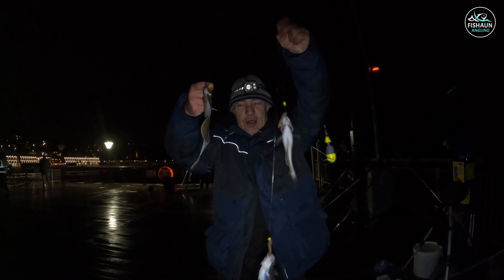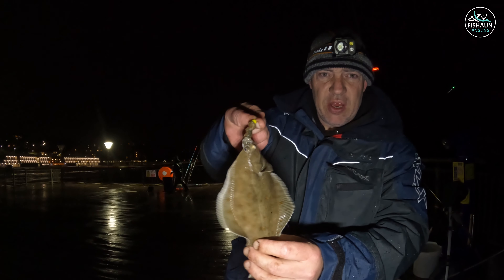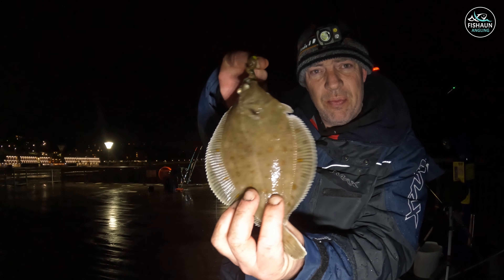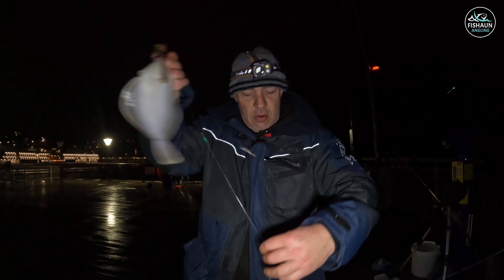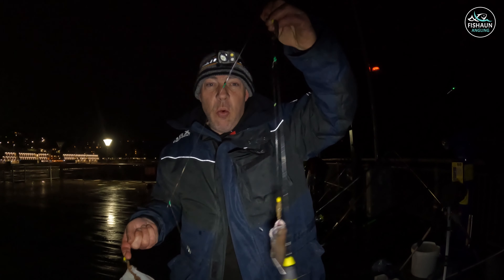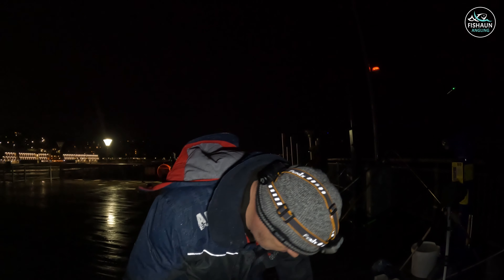Here goes Shane with a triple shot - look! Shane's got two pout and a plaice! Absolutely beautiful condition on this plaice guys, look at that - just lovely. Oh, one's dropped off - cheap out guys! Well done Shane, always love a triple shot.